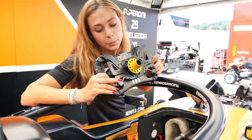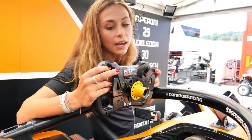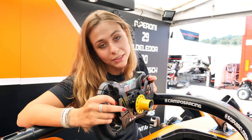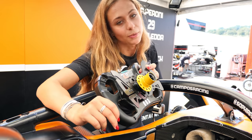We have six paddles. The ones at the bottom are the clutches, because we have a hand clutch here. Then of course the right side is upshift and downshift. And then this is the DRS, which you have to pull to activate it as soon as you go over the DRS activation loop. As soon as you hit the brakes, it actually closes automatically. That's kind of the steering wheel in an F3.